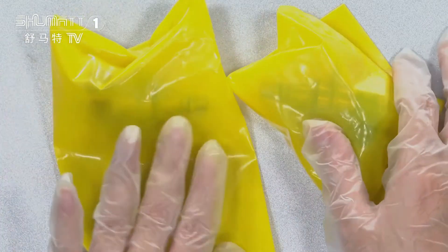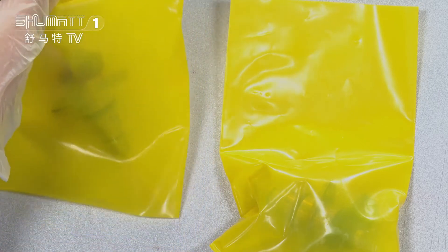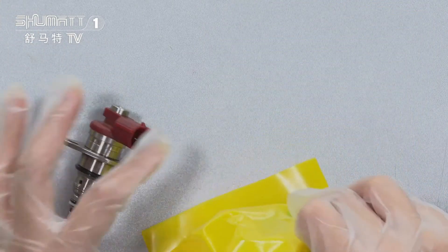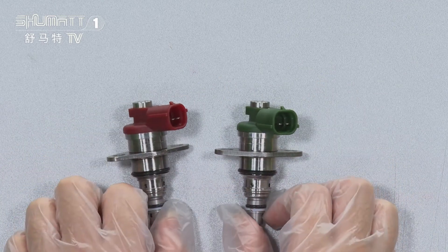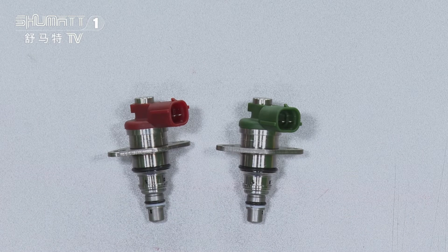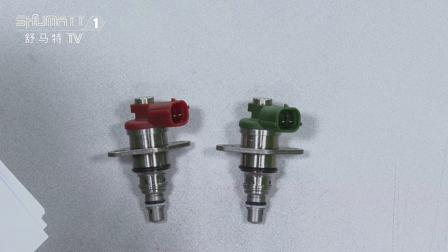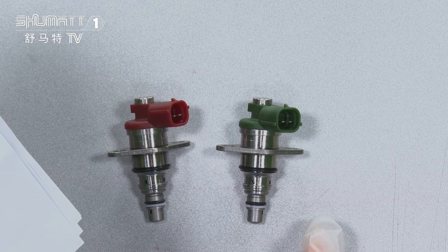Inside, we use blue VCI anti-rust bags to protect our SCV valve. You can see the red one is the 0967100052, and the green one is the 0967100062.